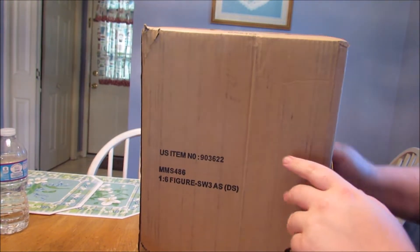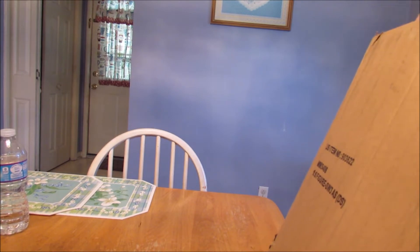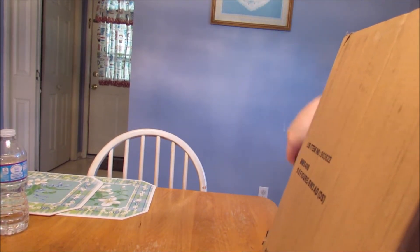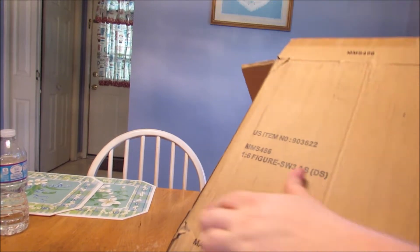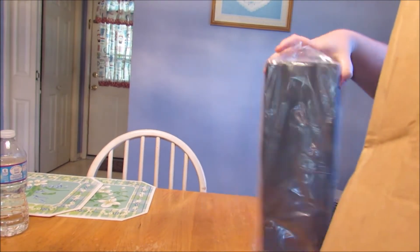I put a cut there because I showed my address. Don't you guys know my address? There we go.